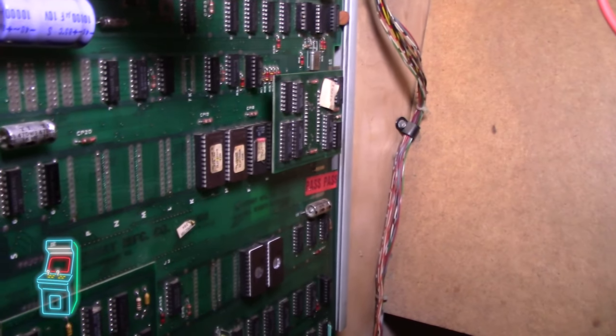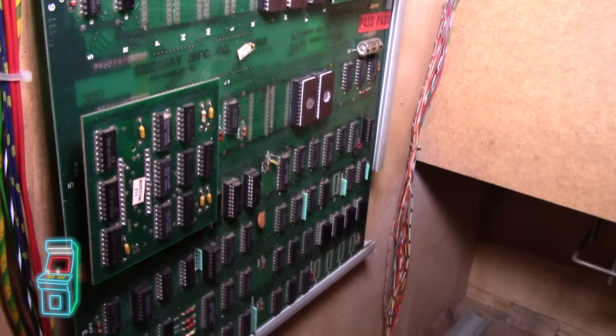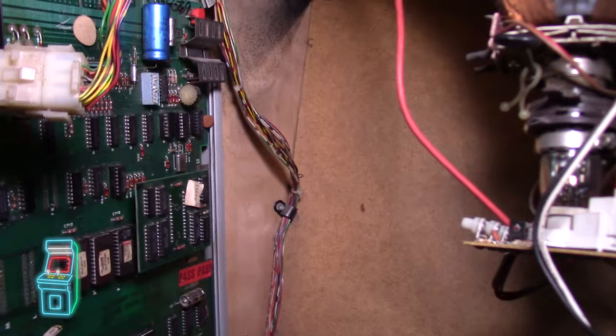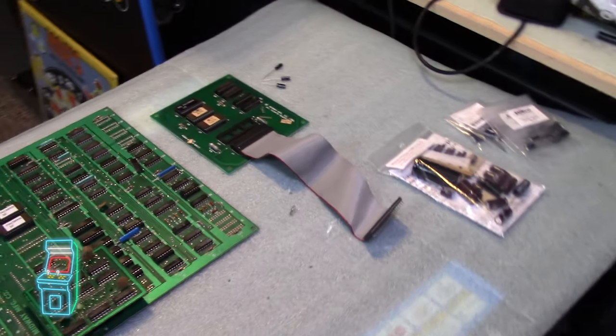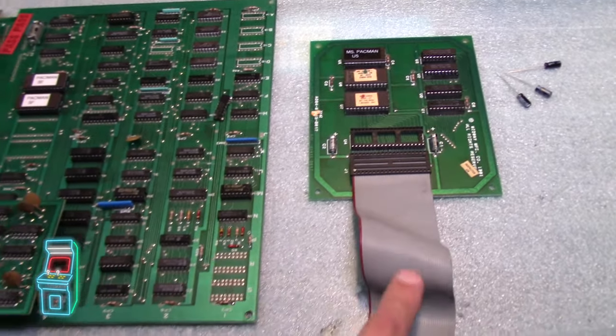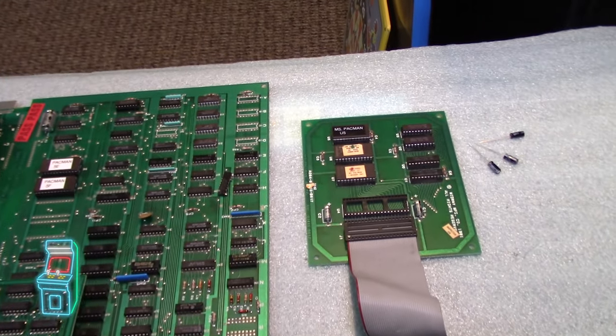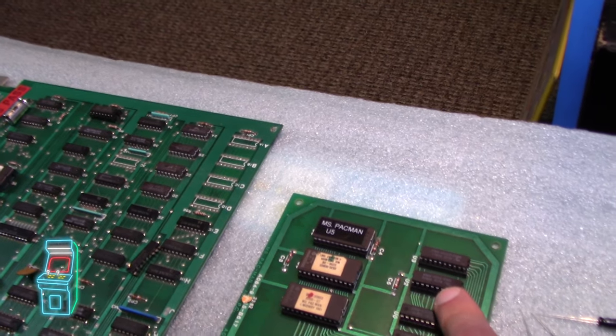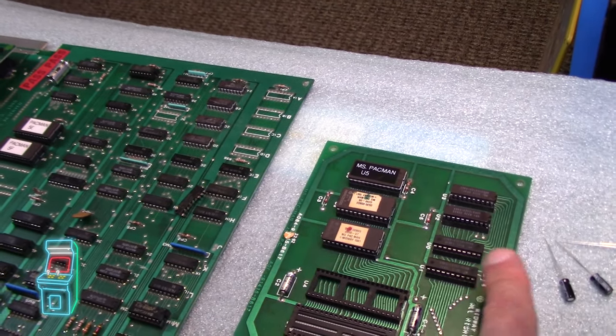I may go ahead and install the cap kit once I get it on the actual board just to ensure it's fine. I also got a new ribbon cable just to rule out that this one isn't having any issues — it was only an extra twelve dollars so I just ordered it. I also ordered another ribbon cable in case this one is bad.